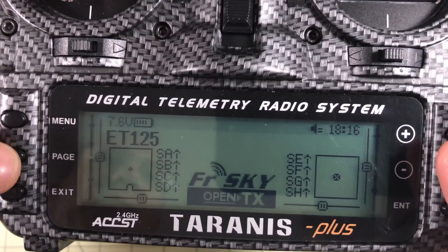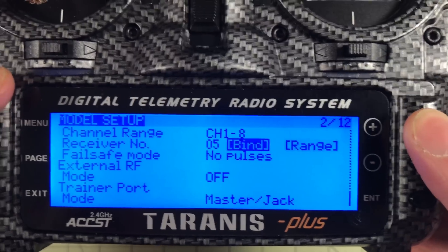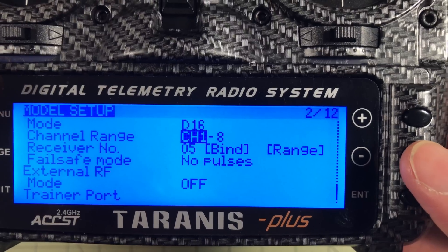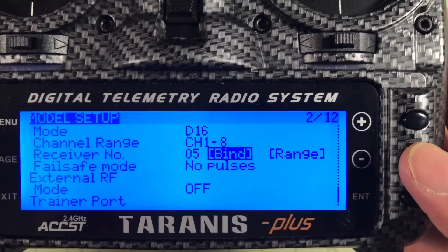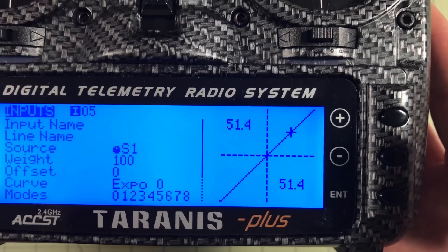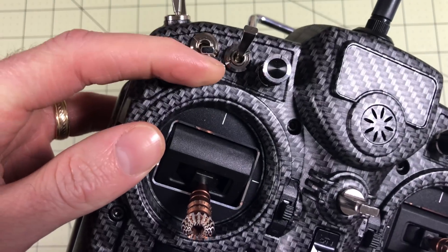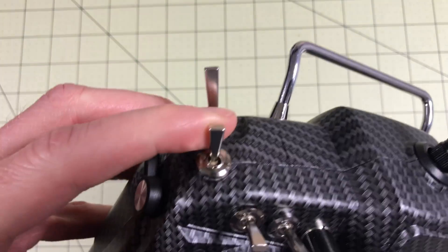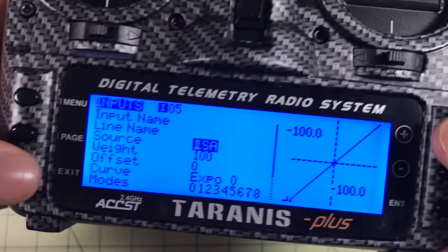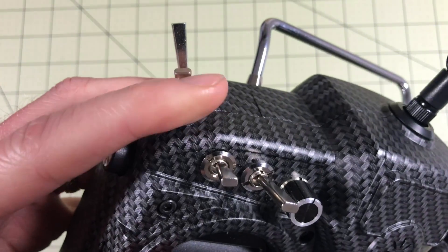To set up the radio, I have an ET125 model that I use for this. Go into menu, then page, and name it — I've already named it. I have this set with my XM to D16 and channels one through eight, which gives you the least latency. Then here's the bind option. We need to go through inputs: go down to five and click, go down to source and click — it's flashing and then you just flip the switch you want. This is going to be my AUX1 for arming. I use this switch; when I flip it, it automatically selects it. Then exit, go down to six, do the same thing — I choose this stick for my modes.